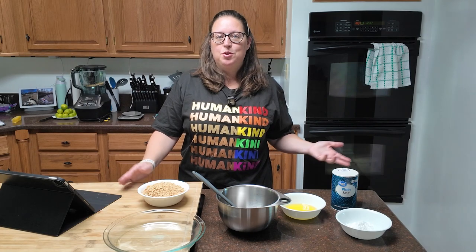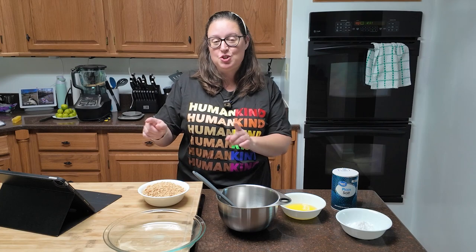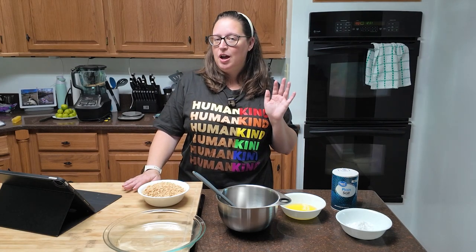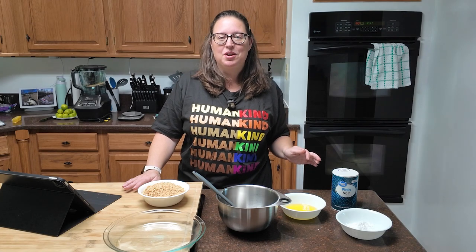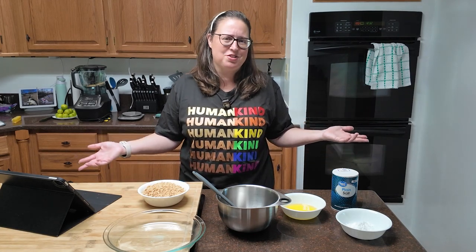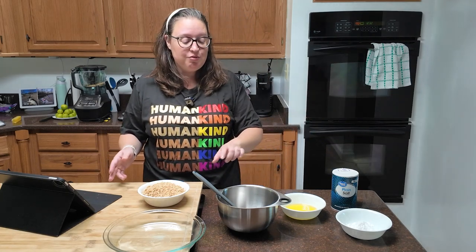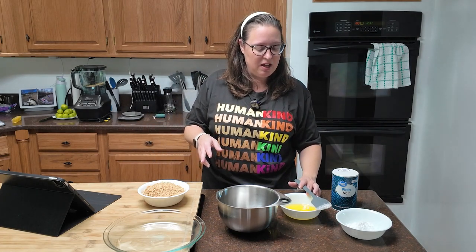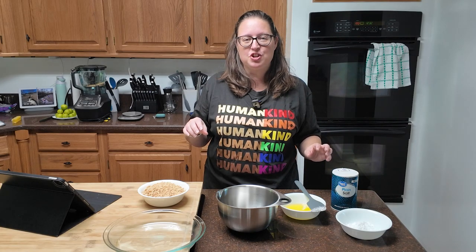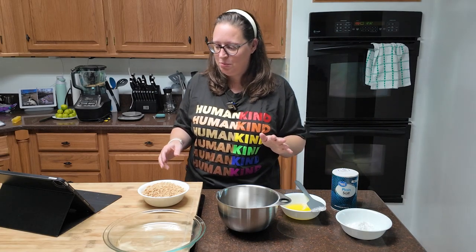If you've ever made a pie before, you know the pie crust comes first. This is a classic key lime pie, which means graham cracker crust. You can make it — that's what I'm going to do — and I'm also not going to tell anyone if you buy a pre-made pie crust. If you don't have the time, you don't have the time. For this crust, it's a little different: it calls for powdered sugar instead of granulated sugar. That's a new one for me.